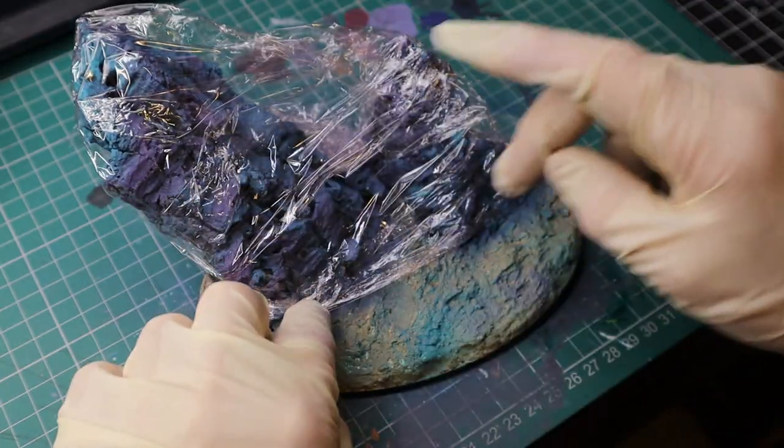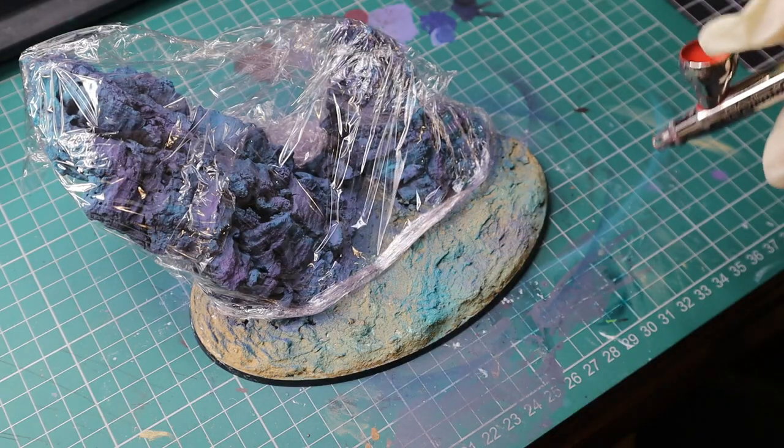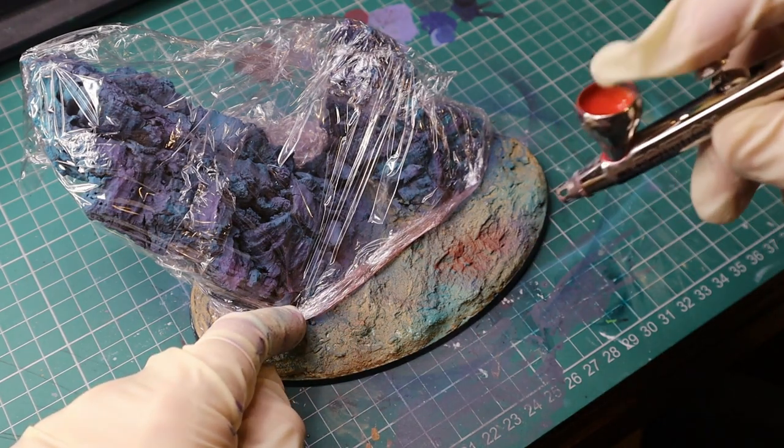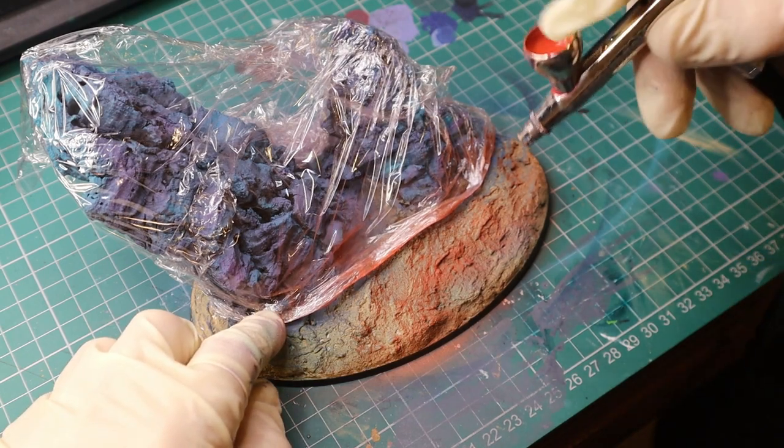Use some cling film, paper, or masking tape — anything you have — to cover up your rock. That way when you're painting the base you don't ruin all the work you've just done.